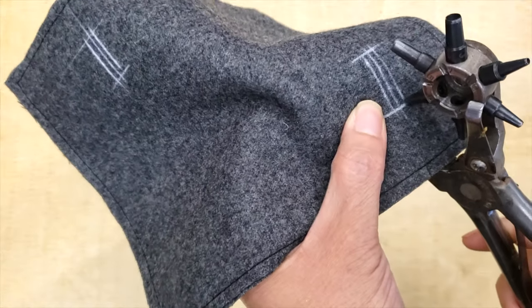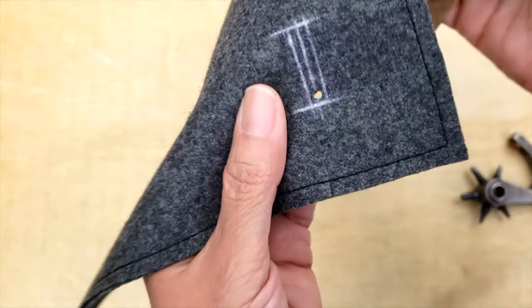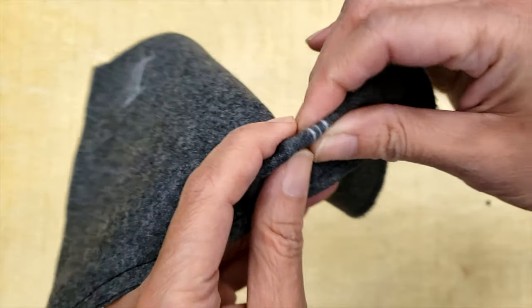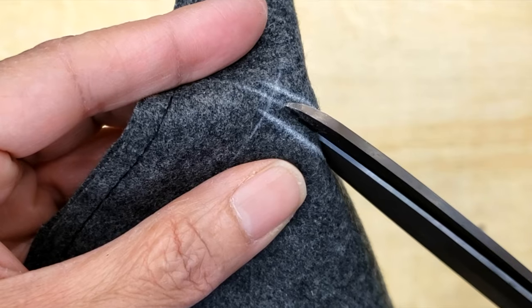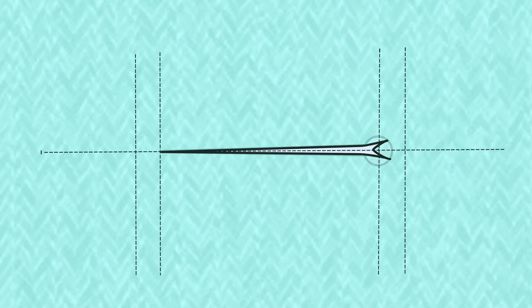Then I'm going to punch a hole right on the corner, and right away I'm going to cut until I've reached the edge. If you don't have a hole puncher, you just need to cut a line until almost the edge, and then bifurcate this line a little bit in a kind of V-shape. This is what you do without the puncher, and this is with the puncher.